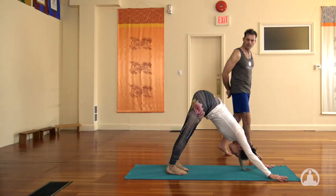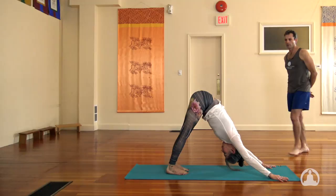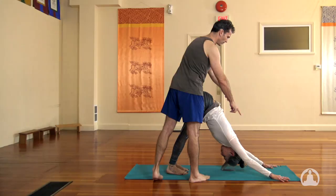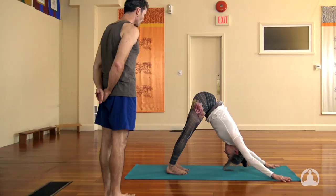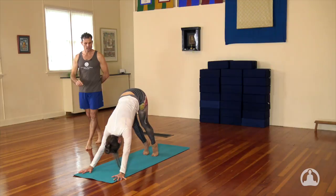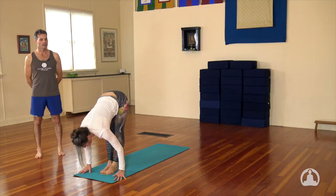If you need some variations for the down dog, just back up to some of the previous videos we've done to check them out. We want to have the hips lifted and a full long line of energy up the spine. Eventually the heels will come to the ground. We wait here for five breaths. On the next inhale, you're going to walk or lightly hop the feet up in between the hands. Inhale, lengthen the spine and look up. Exhale, round the head to the knees. Inhale, sweep your arms up, palms together, look to the tips of the thumbs, and exhale, hands to the side.